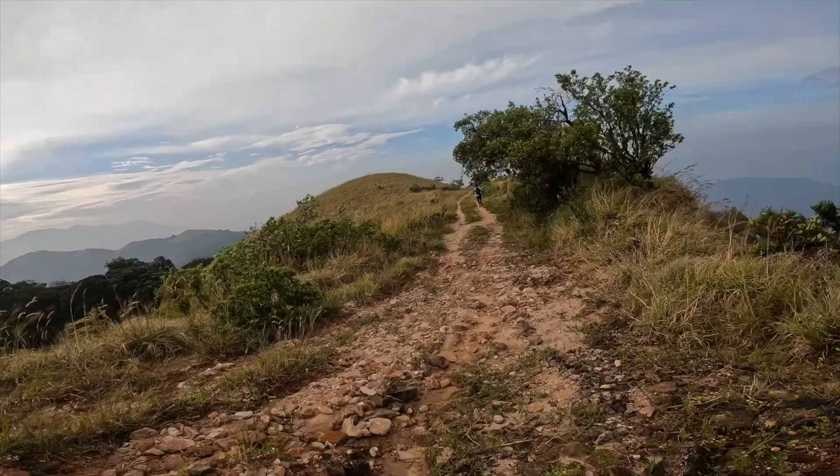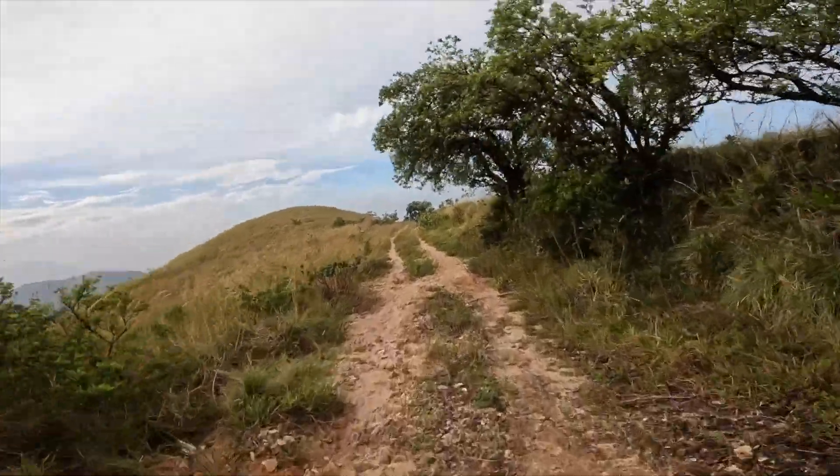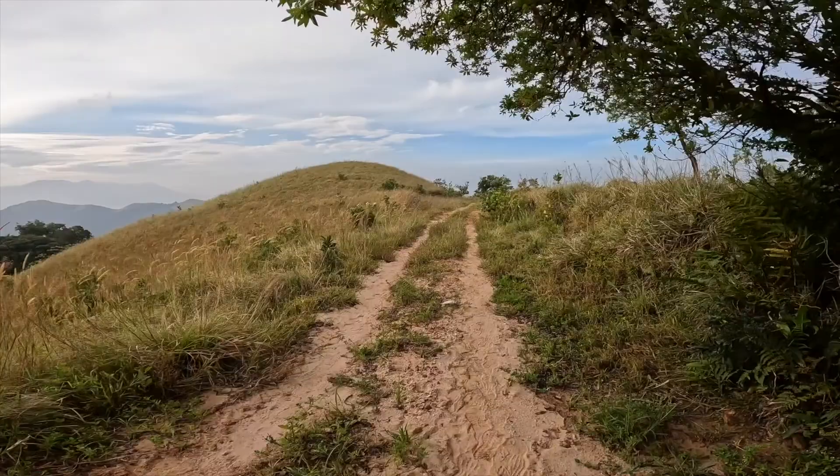This doesn't mean the shoe doesn't perform well — on the contrary, it has performed really well for me on both trails and roads. I've run a marathon and an ultra marathon, a huge part of which was done through trails, and I had no occurrences of discomfort aside from what I typically feel in any other shoe. A big part of trail running for me is being protected from little stones, gravels, and crevices on rocks, and this shoe did that quite well.